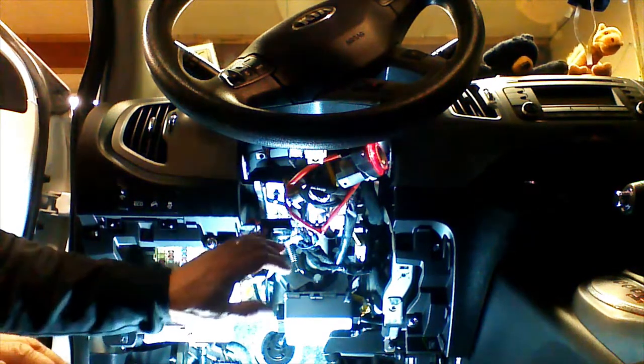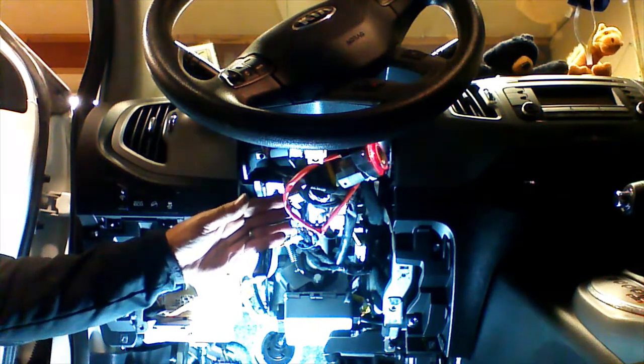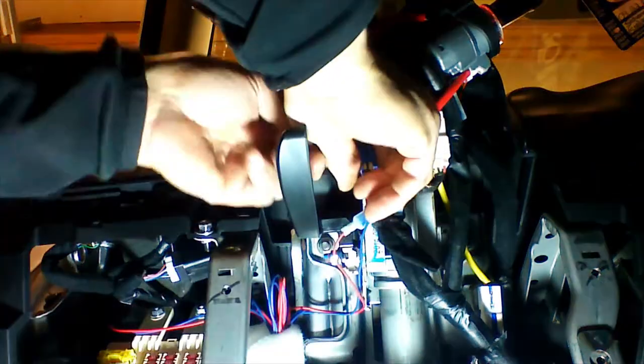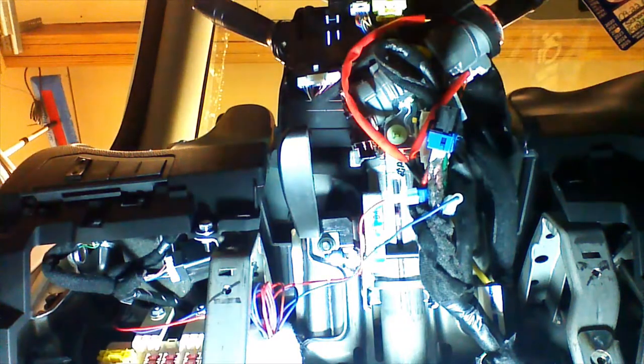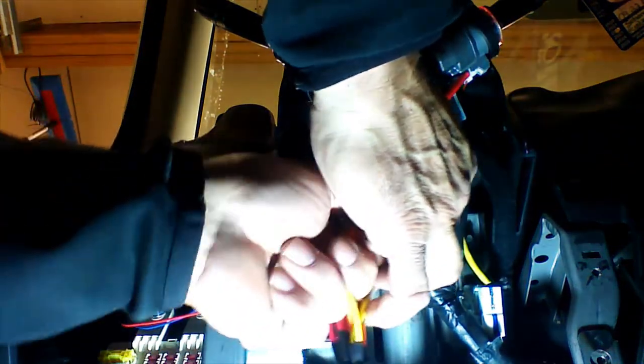We're going to start with the ignition switch portion of our T-harness and go ahead and install it. We're going to unplug the ignition switch from the vehicle by pressing the release clip while pulling back on the plug. We're going to install our T-harness plug into the back of the ignition switch — plug it in and make sure it locks. Then we're going to take the plug we removed from the ignition and plug it into the other side of our T-harness.